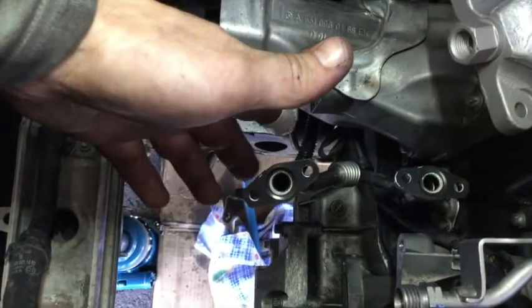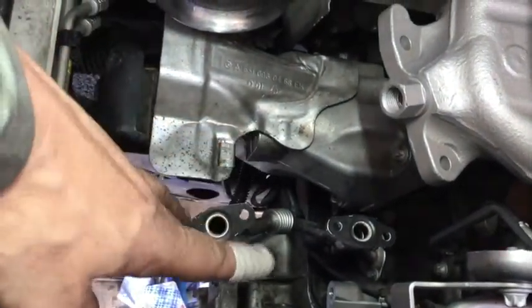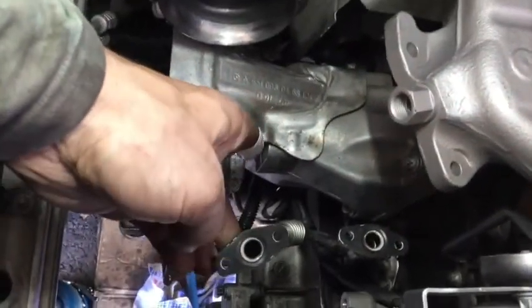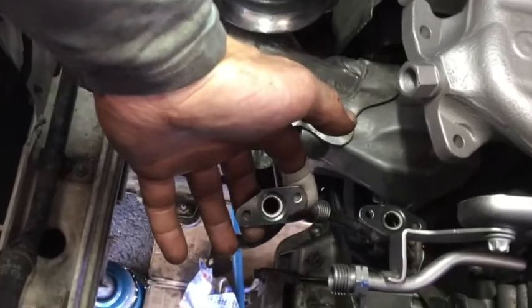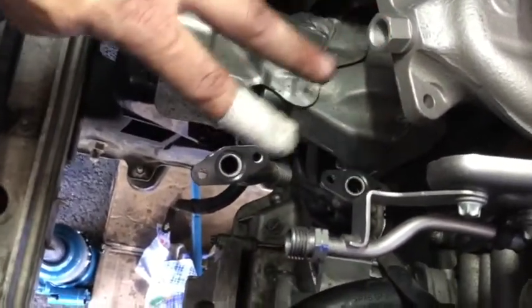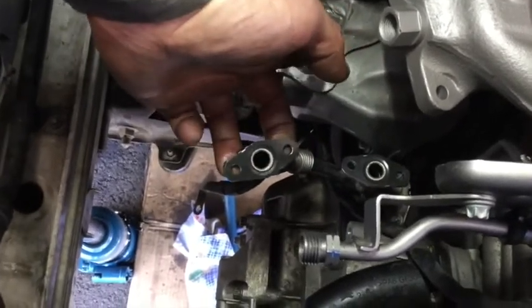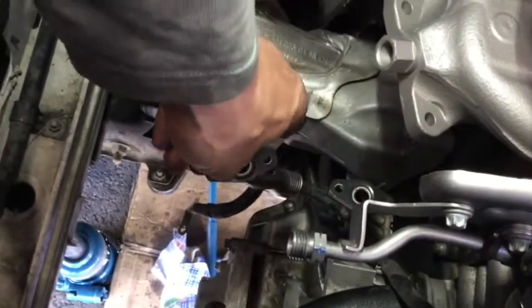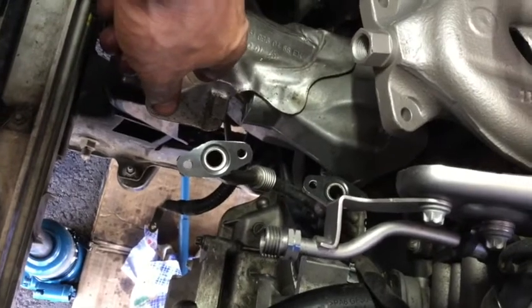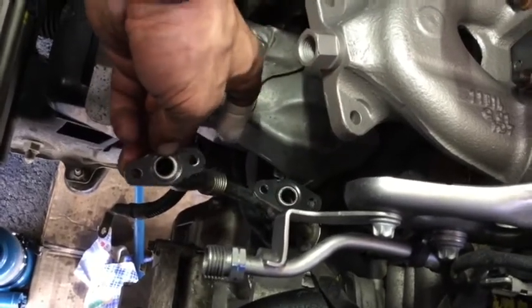These are the oil return lines - I've put two brand new gaskets on them. Make sure these gaskets are on as snug as possible, make sure they clip into place, and even use a pair of pliers to squash them into place. You're going to put the turbocharger on top and bolt it into place, and then the oil return lines will need to mate up to the bottom of the turbocharger. This is probably the second hardest thing in the entire project - these lines move all over the place and you've got to line up just two little bolts. It can take 15 minutes just to do these two, so be very patient.